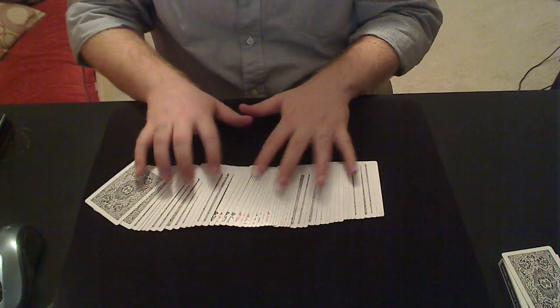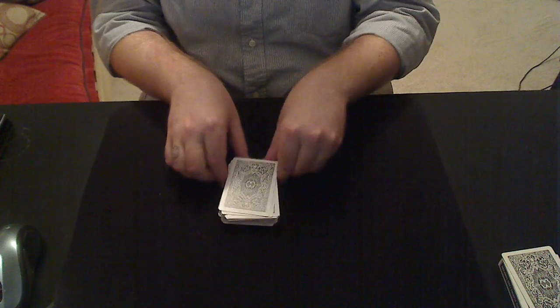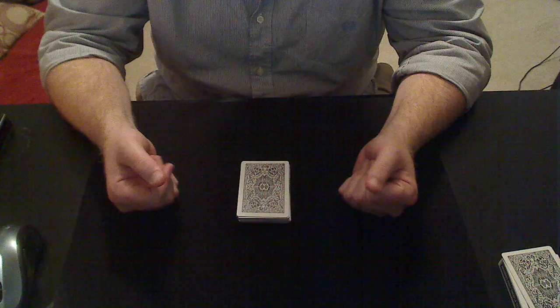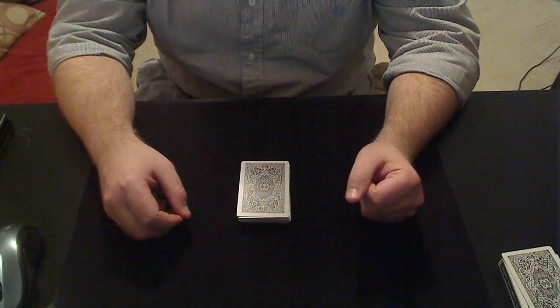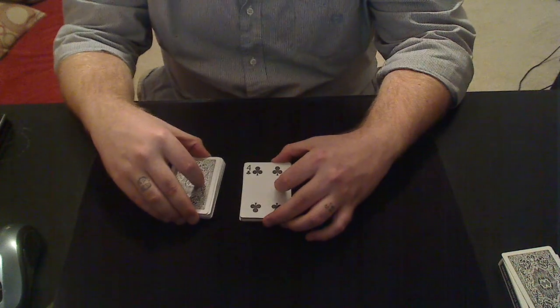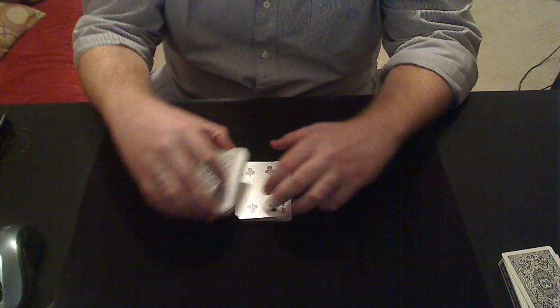So you're left in this position. The magician can still be away from the deck, still explaining the trick, explaining that they've created an Oreo of cards with their chosen card somewhere in the middle. Have them cut off about half the cards — you want to say half or close to half, because you want them to cut in the middle of the face-up cards.